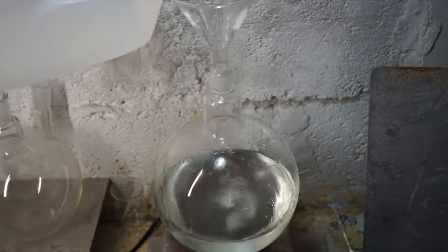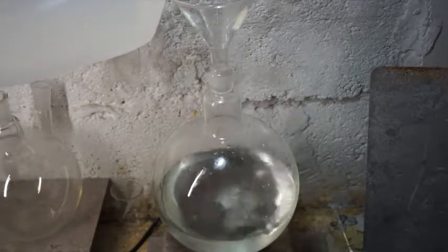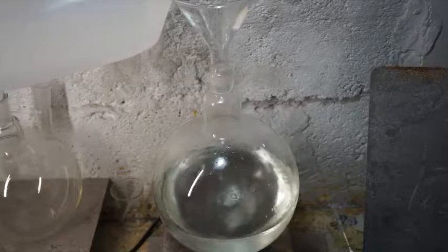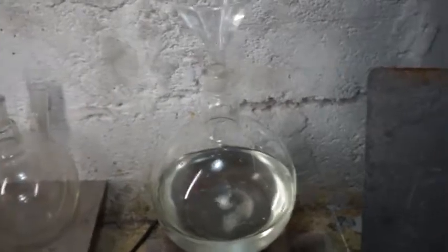What I have here is about 520 grams of pure silver dissolved in nitric acid. There is about 1200 milliliters of solution here with no free nitric acid remaining.